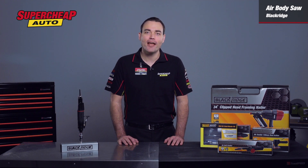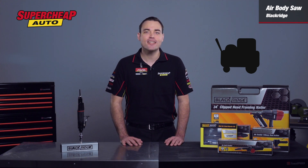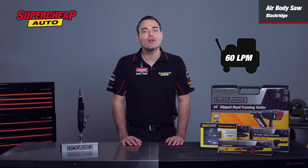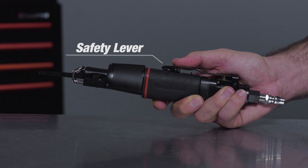The Air Body Saw can be operated from your compressor at home or in the workshop with an air flow as low as 60 litres per minute. This air is exhausted through the rear of the tool to keep you clear of debris, and the trigger incorporates a safety lever to prevent accidental operation.